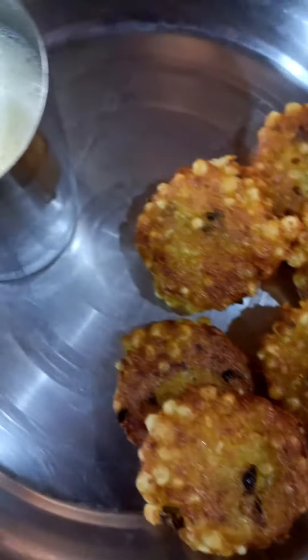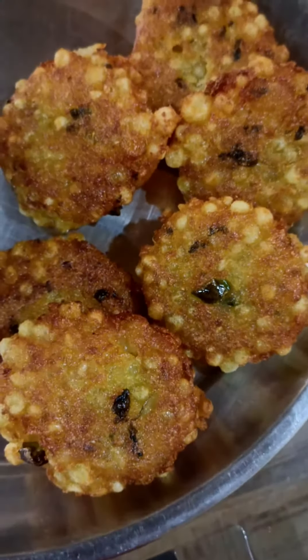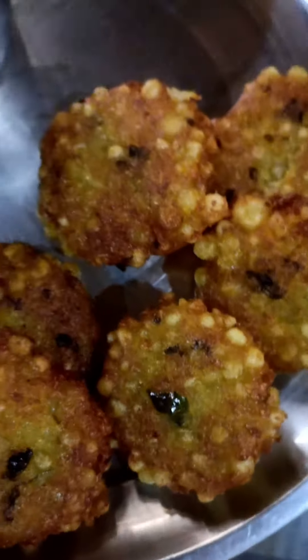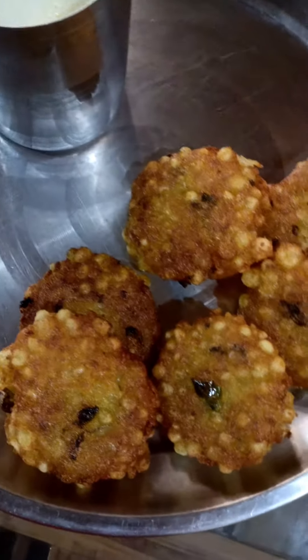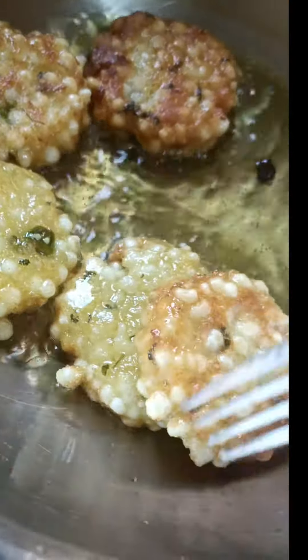I've given it to you for a child. We will also make it for our children. We will also make it very much.